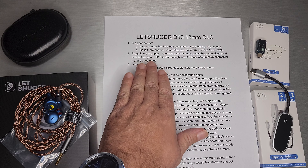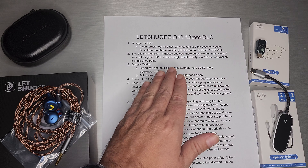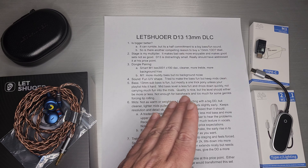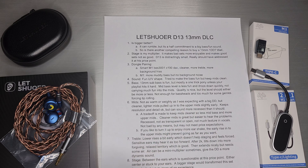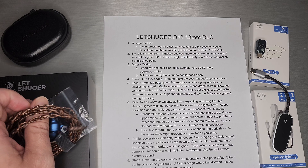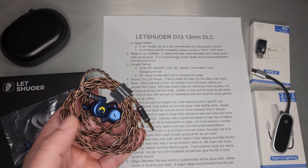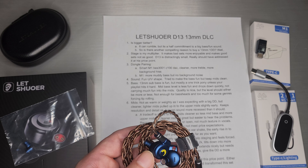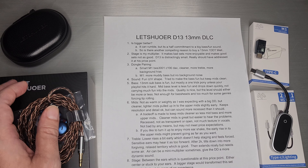The second place where it falls short is stage. Stage is my multiplier — it can make a bad set a little more enjoyable, and it makes a good set not as good. And that's really what happened here. The D13 is distractingly small in stage, and they really should have addressed that at this price point. I'm not sure there's any reason why they released it with a stage that was noticeably small, especially at the price point they hit.